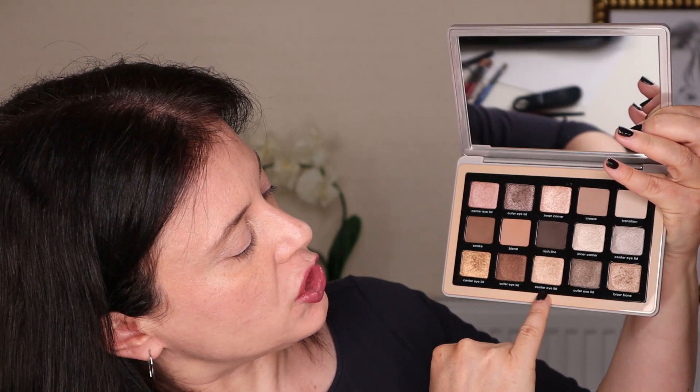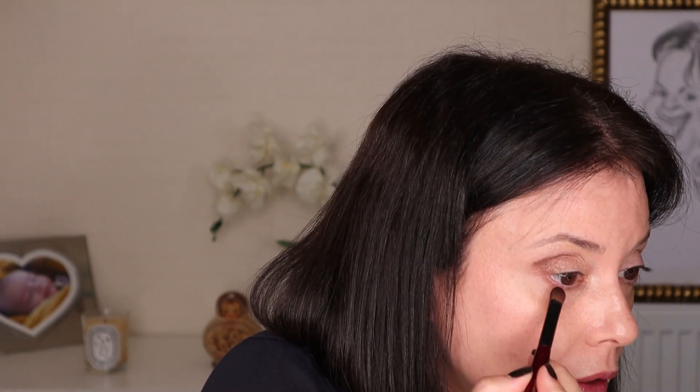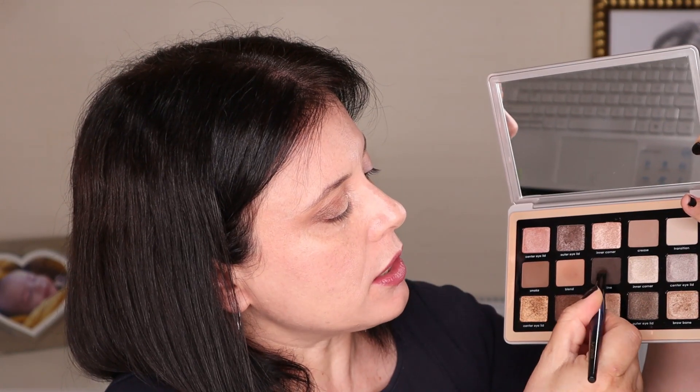I'll start by using the 'Brow Bone' shade lightly beneath my brow and on the inside corner. Then using my finger I'll apply the 'Center Eye Lids' shade. Now using a flat shader I'll apply this dark brown on the outside corner and a little bit on the bottom lashes as well. With a blending brush I'll use the shade designated for blending. I really need to blend — this shade is a little darker than I expected, but it blends very easily. A little more brown, then with a small flat shader I'll apply the darker brown on the lash line.